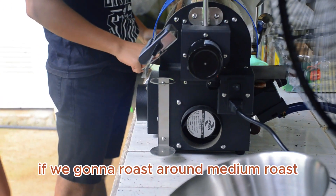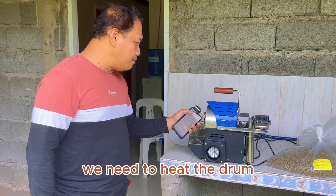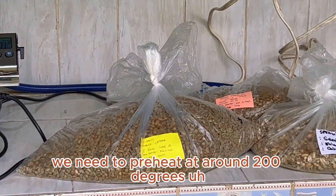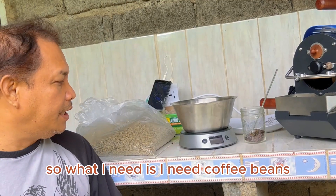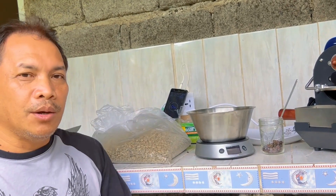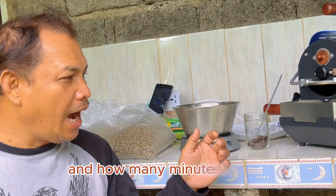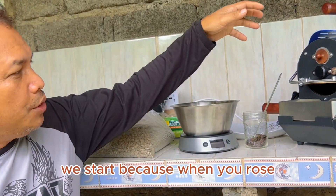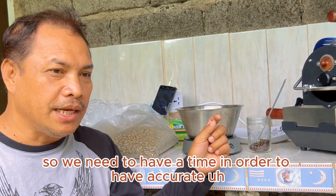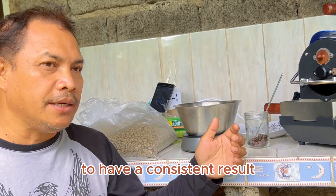For a medium roast profile, we need to preheat the drum before we pour in the coffee beans — we need to preheat at around 200 degrees centigrade. What we need is: coffee beans, a weighing scale, and a timer, because we need to determine how many minutes we start. We need to preheat the drum of our roasting facility, so we need a timer in order to have an accurate record for consistent results.